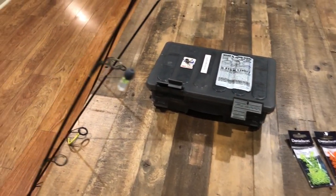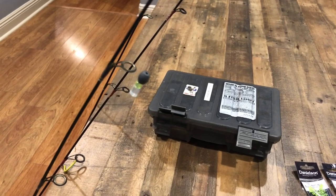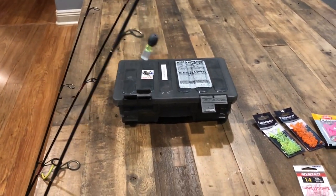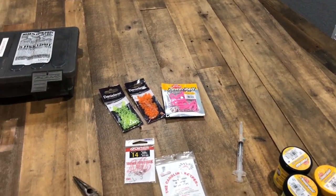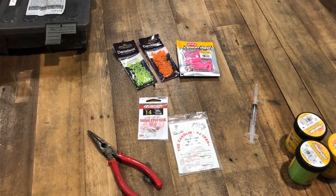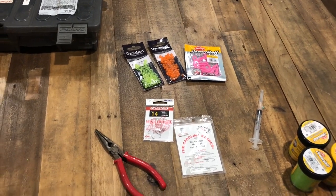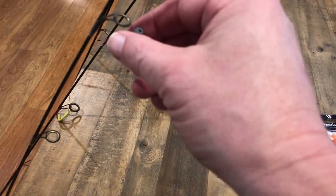These are all the different rigs I use — they're basically Carolina rigs. All my rods I use four pound Vanish, but any four pound mono or fluorocarbon will do. I've never seen any decrease or increase in bite rates whether I was running two pound or four pound. The problem with two pound was a lot more break-offs. Four pound is strong enough — I've caught up to a nine and a half pounder with no problems. It's a standard slip sinker Carolina rig.